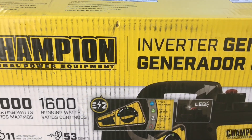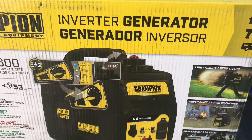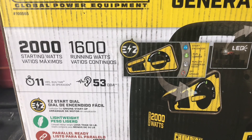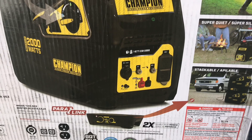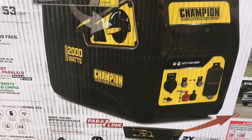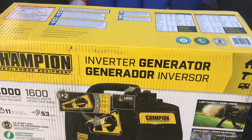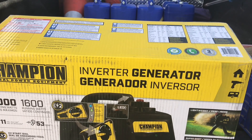Hello everybody, welcome to Everything RV by Pat. I want to introduce you to this inverter generator I just received from Champion. I purchased it — this is in no way sponsored by Champion, with the exception that they sent me a shirt for doing the last video. This is a 2000 watt inverter generator, and this is the unboxing, initial setup, and review. I'll get back with you in just a second when I get the box open.